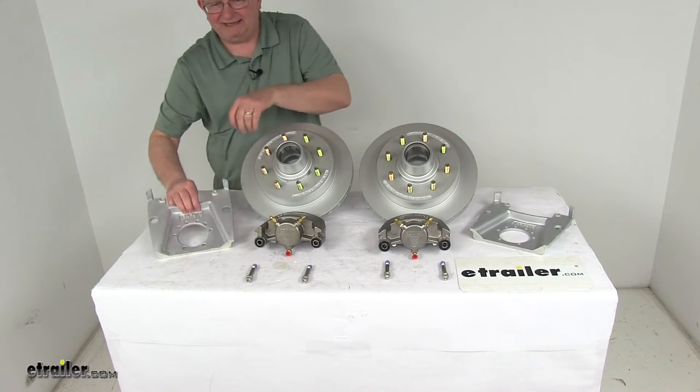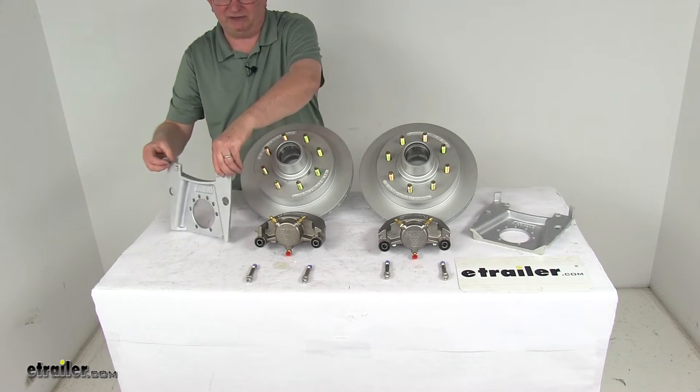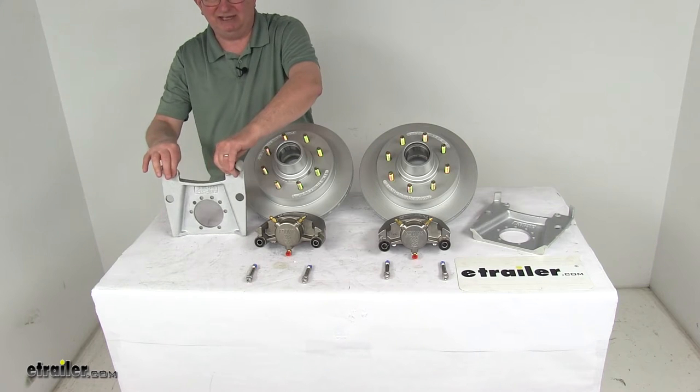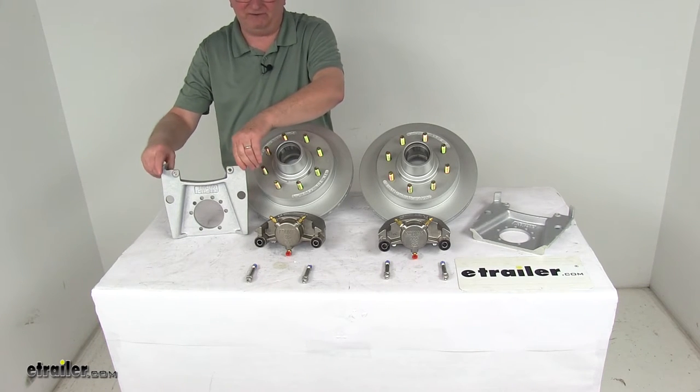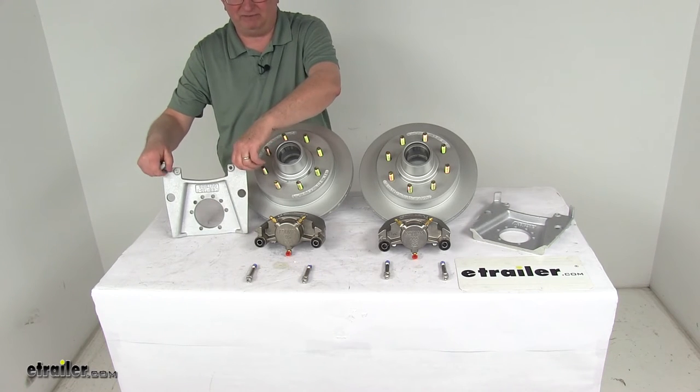The caliper mounting brackets have Dacromat plating for strength and durability. They feature a side support angle design that ensures the load is placed on the bracket, not just the bolts. Extra embossing provides additional thread contact to ensure tight, secure mounting for the caliper guide bolts. The bracket uses a 5-bolt brake flange mounting configuration.